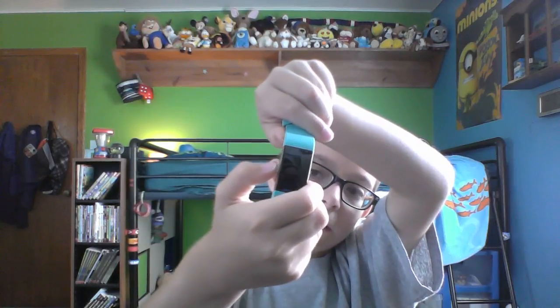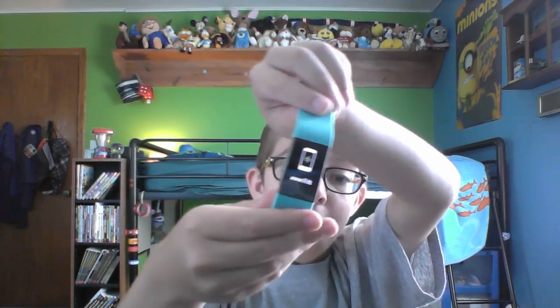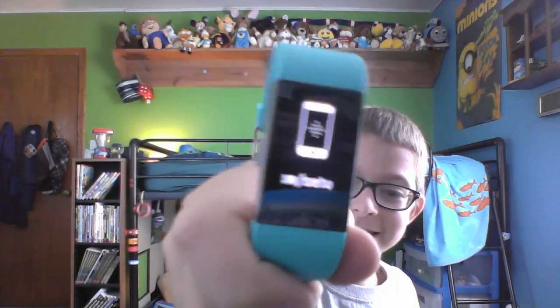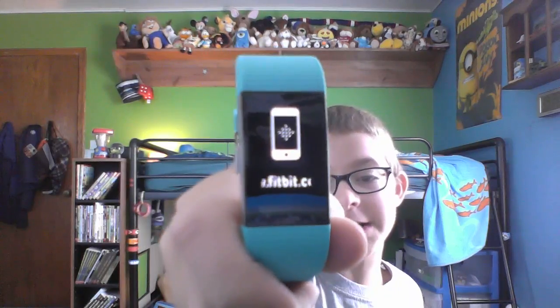Will it turn on? It says 'fitbit.com/setup' on the screen! Everything's inverted backwards so it's hard to see. I'm gonna set up the Fitbit and then I'll be back to show you what it does, because I like Fitbits.